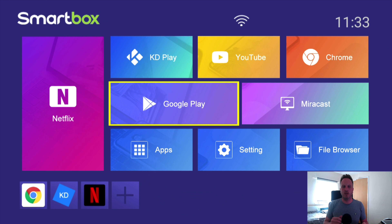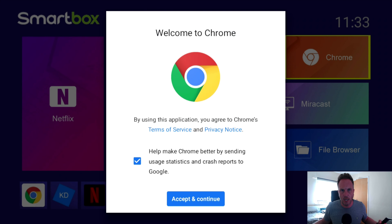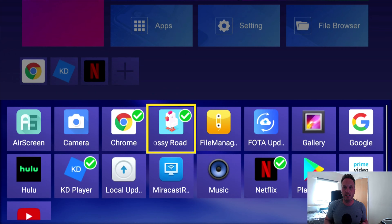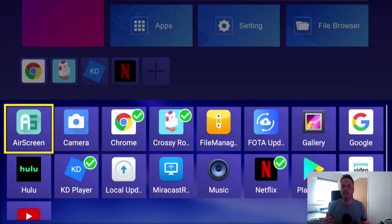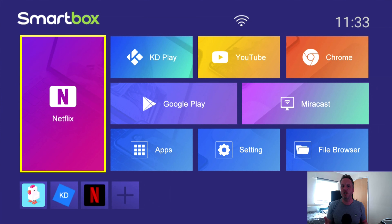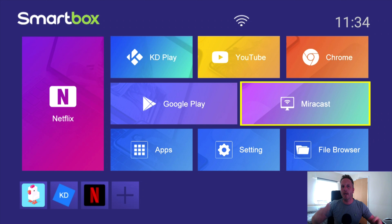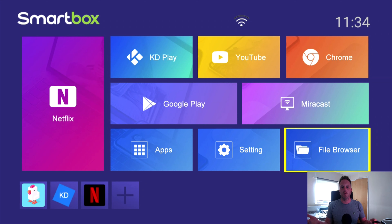You've also got Fire Manager, Camera, Air Screen, Gallery, and the browser. If we go over to Chrome that opens up the Chrome browser. Down here as we've seen on previous boxes, this is where you can add your favorites. You can go into the plus and add apps, come back out and they're there — or deselect them to remove them. On the left-hand side we've got a big Netflix, then KD player, YouTube, Chrome, Miracast, Settings, File Browser, and Applications.